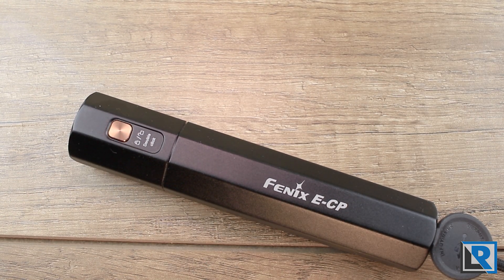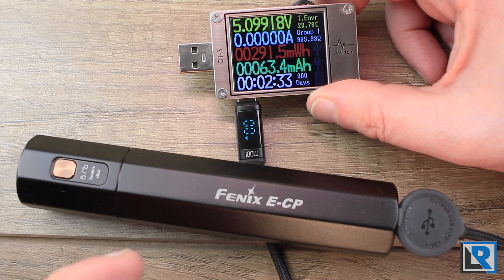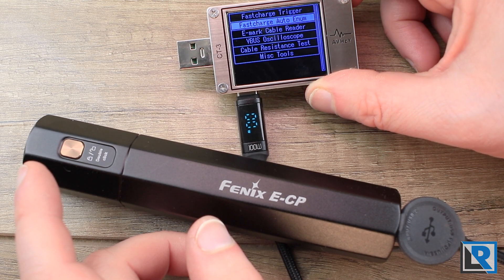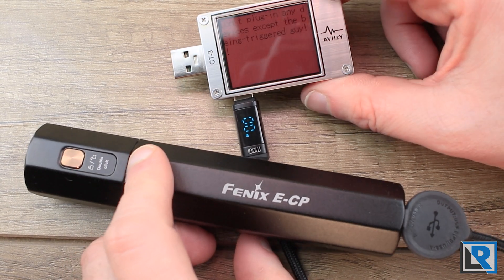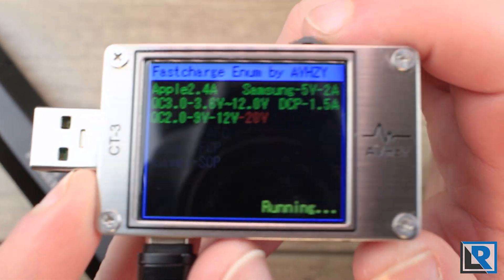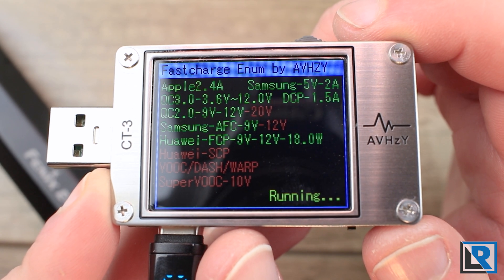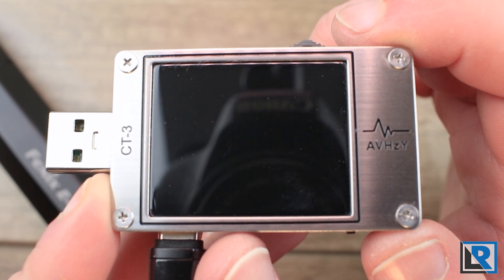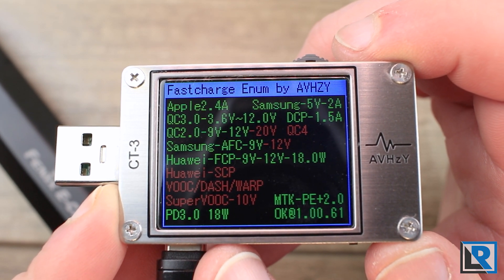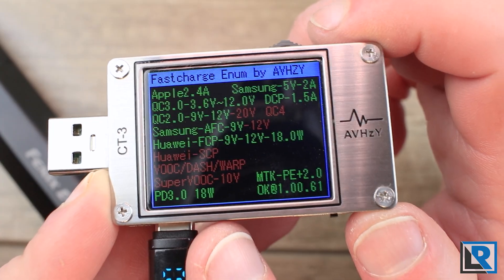Here I have the Phoenix ECP — if you'd like to see a review of this, let me know in the comments below. One of its neat features is that it advertises as a power bank, so let's test what protocols we can use with it. Running Fast Charge Auto Enumerate: for a flashlight power bank, it supports quite a few protocols and voltage ranges, though definitely not the case for all flashlights that function as power banks.